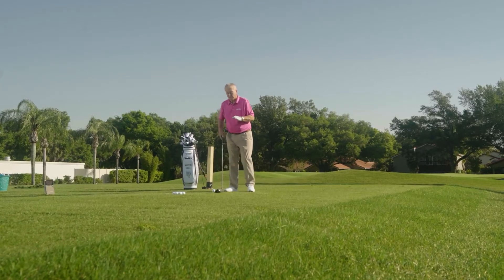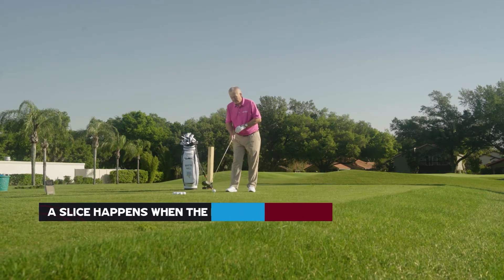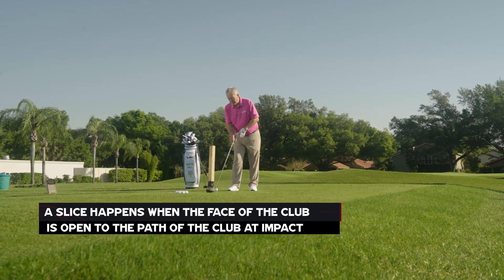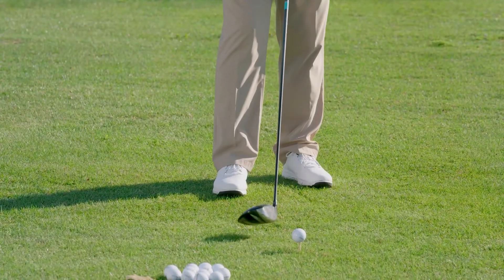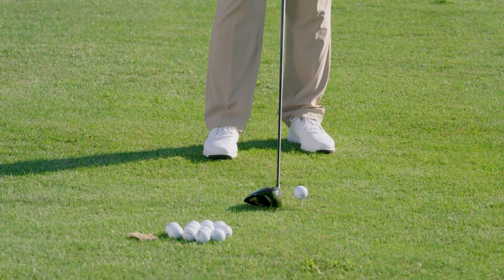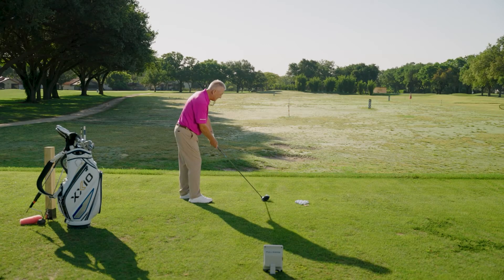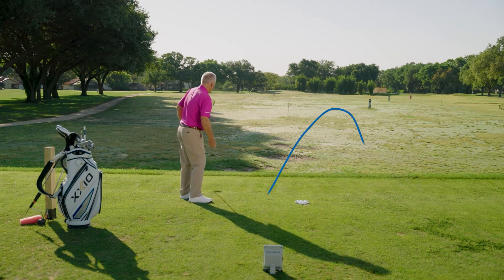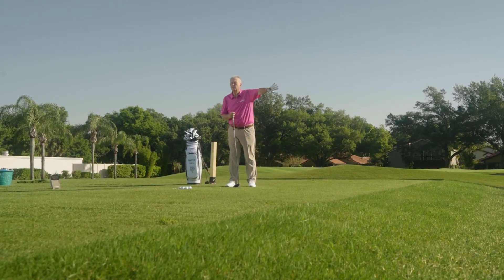Let's understand what causes a slice. Given that you hit the ball in the middle of the club face, a slice is caused when the face of the club is open to the path you are swinging the club on when you contact the ball. I'm going to hit a very small slice here — a baby slice. I'm going to open the face a lot, and I'm going to swing across my target line. That's a slice. It went about 30 yards, and a lot of people have a slice that goes 200 yards or sometimes more. But that's what's happening with the slice.